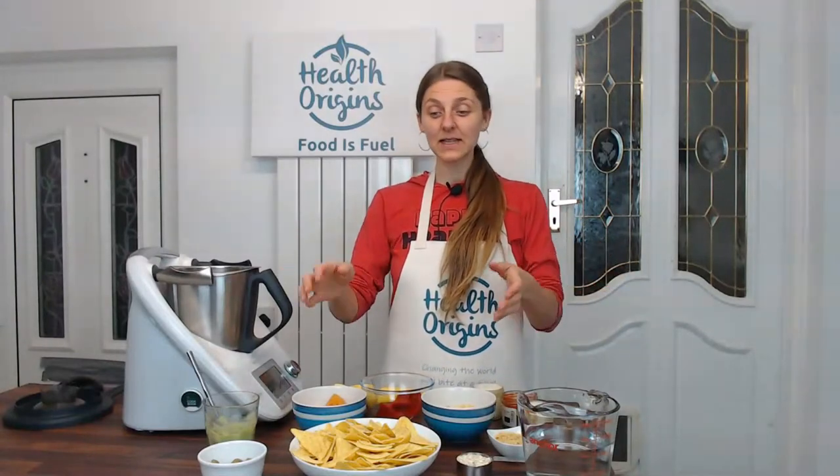Hello, hello, my dear health seekers. Inga from Health Origins here, and welcome to my Cook Along for Weight Loss show. So today is a Sunday night, and after this I'm looking forward to either a movie or a couple of episodes of Friends to watch with my husband, and sometimes salad just won't do, right? Especially when you want to snack and watch a movie, you know, just chill.